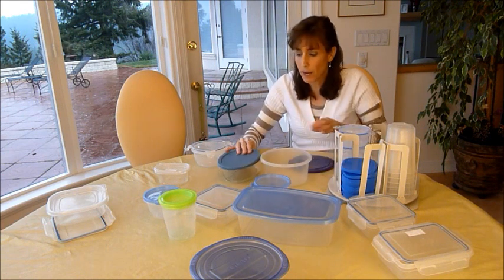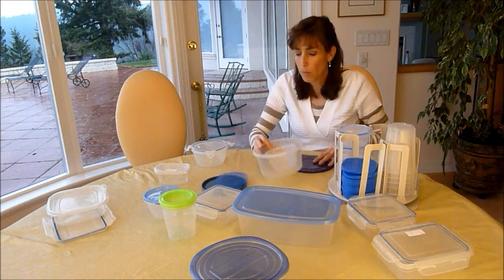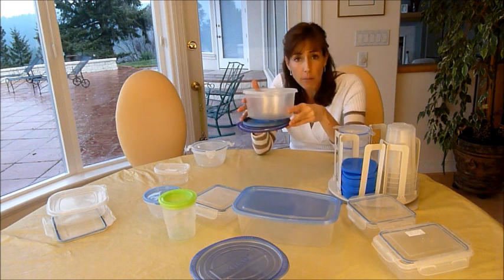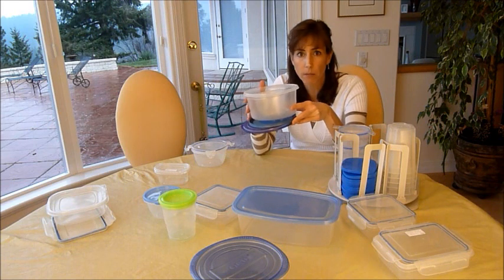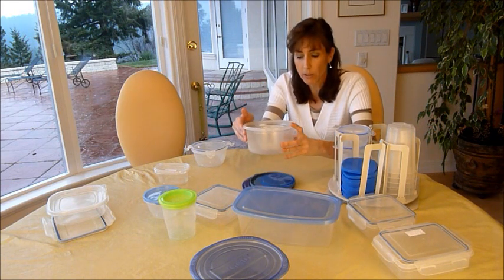For example, if you have round containers in small, medium, and large, you're able to store a variety of different things. And in doing that, you can nest them. Look how much easier that is — you can do that with rectangular or square too. It's so much easier to nest things together, it takes up a lot less space, and you've got your lids with it.